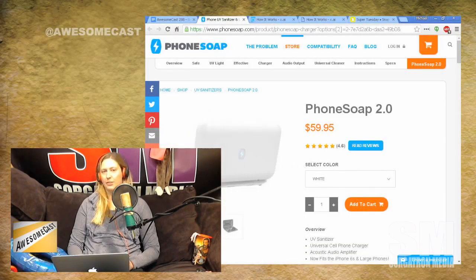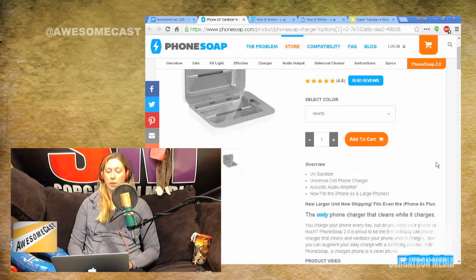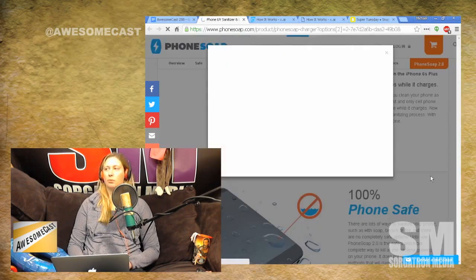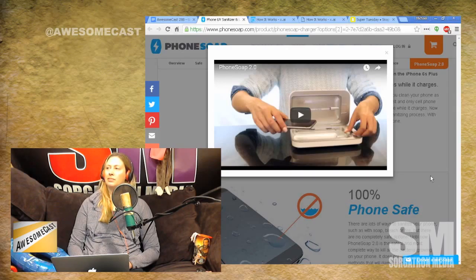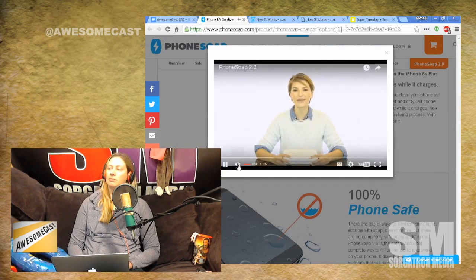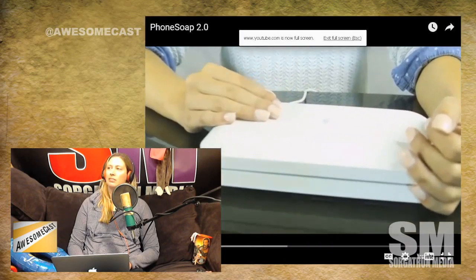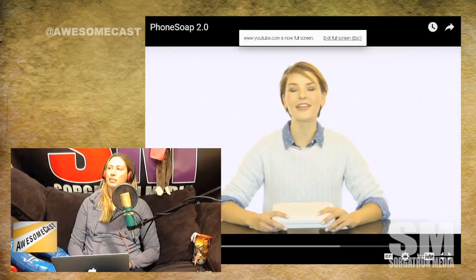You put your phone in the little box — it looks like a little phone tanning bed. And magically it sanitizes your phone. You can even hear the notifications while it's in the little cleaning tanning bed. Do you have one of these? I do not. There's a product video. It seems like a gimmick — 100% phone safe. It seems like it should have an 'As Seen on TV' logo.